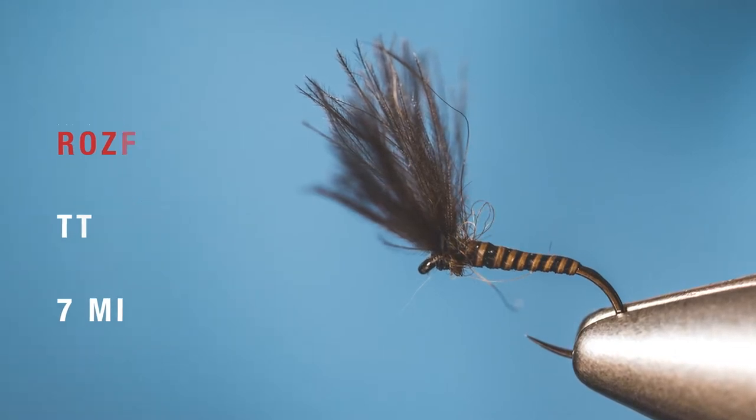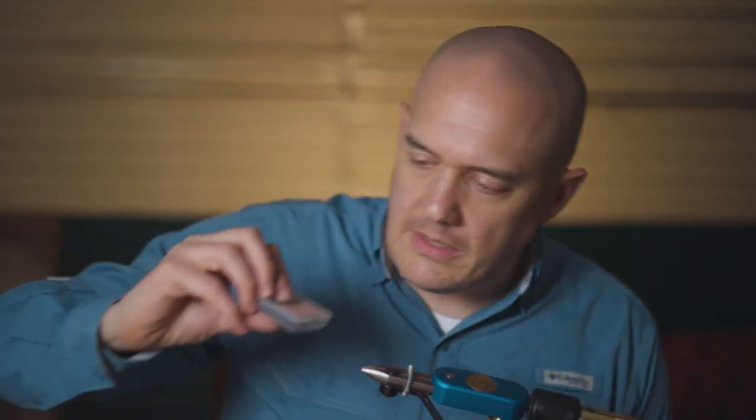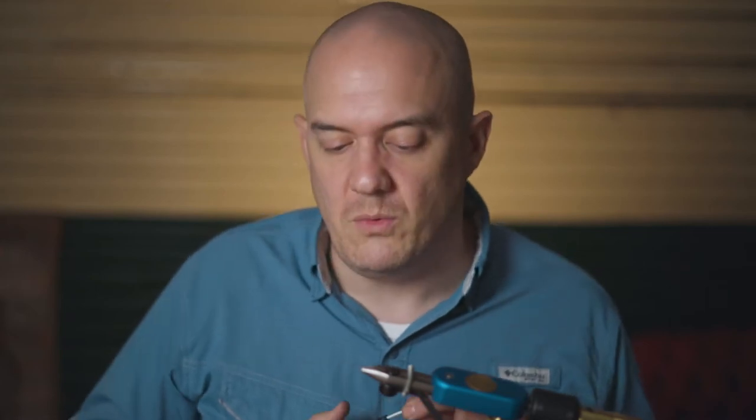I'm going to show you how to tie the Rosa V-Wing, and this one's got a quill body. The hook is the Fulling Mill Ultimate Dry in a size 16. You could tie this fly in probably sizes 16 to 20, maybe even a 14 as well.